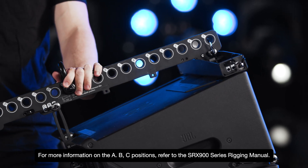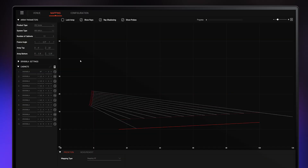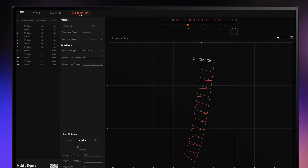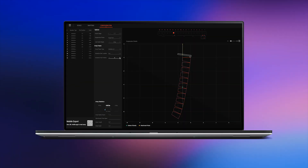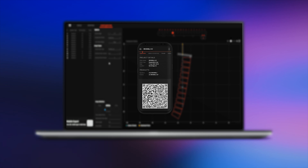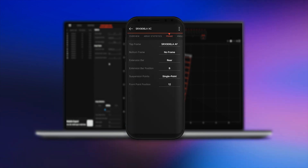Pin the length bar of the top cabinet to the extension bar using the same A, B, or C hole that was used at the front. All of the extension bar mechanical details, including the center of gravity adjustment, orientation, and shackle position, are available in the Array Configuration tab of the Line Array Calculator 3 application and in the Frame section of the ArrayLink mobile application.